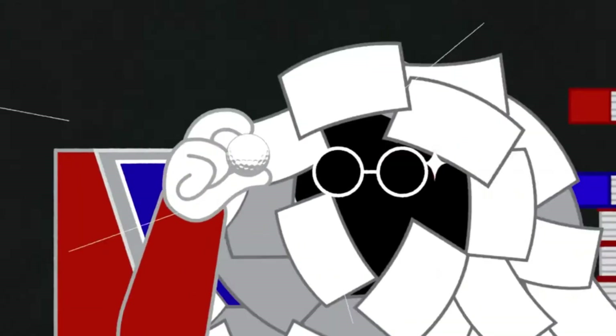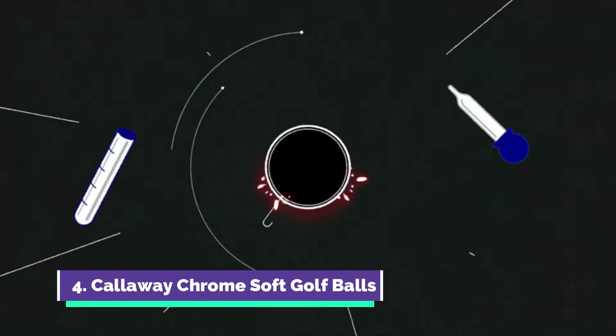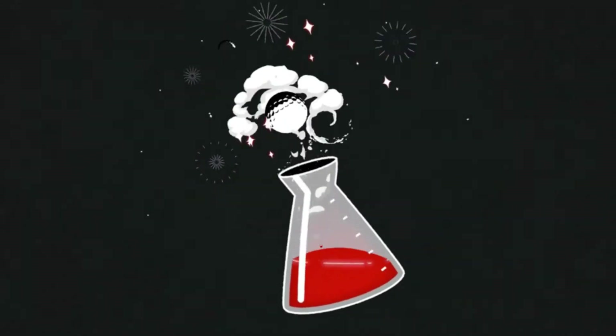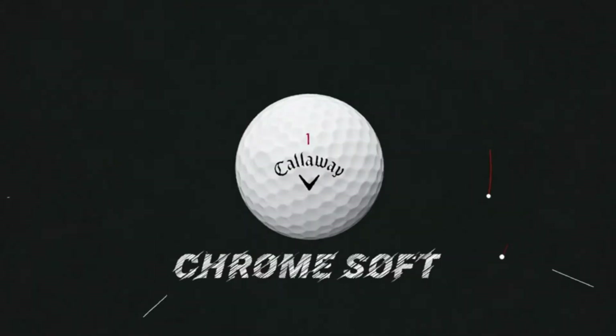At Callaway, we've spent years obsessing over how to deliver golfers a better Tour Ball. New materials were discovered, recipes were fine-tuned. Then, finally, all the blood, sweat, and late nights in the lab produced Chrome Soft — the ball that changed the ball.